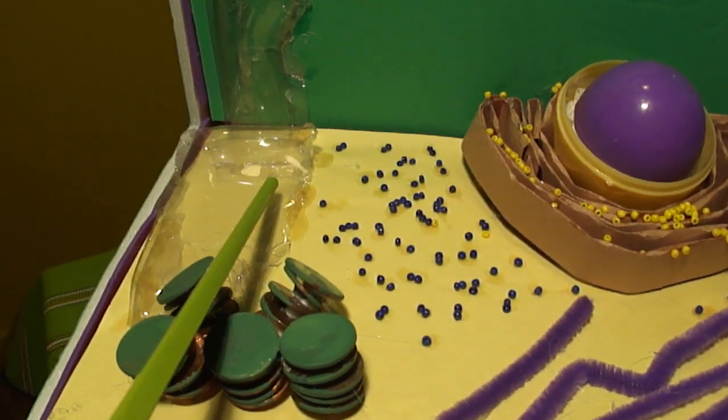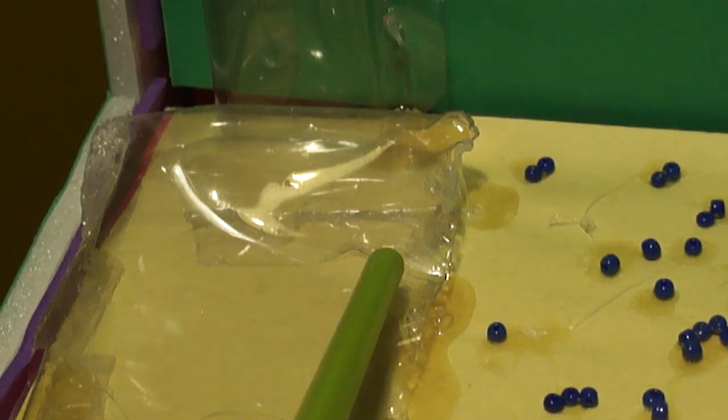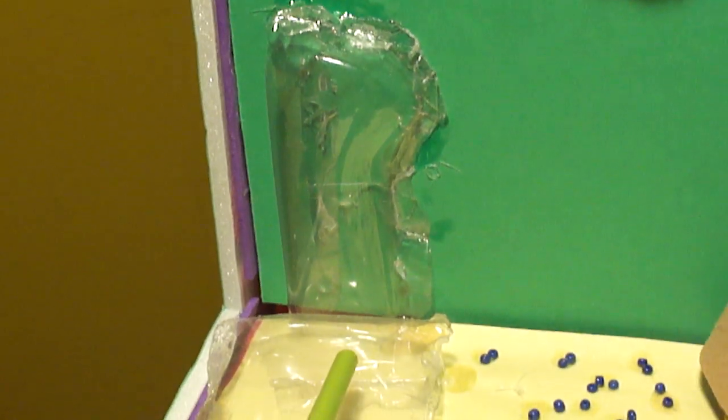This is the vacuole. It is a membrane-bound space in the cytoplasm used for temporary storage of materials. I made this out of clear plastic and glue.